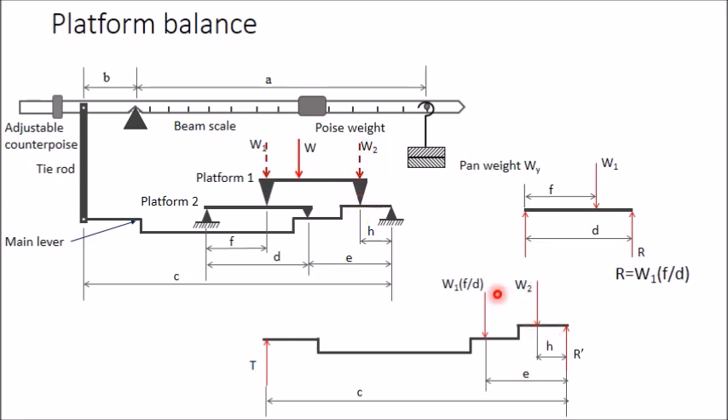Taking moments of all forces about the support point: the moment of R-dash is zero. T is clockwise and the other two forces are anti-clockwise. So T × c = (W1·f/d) × e + W2 × h, which rearranges to T × c = (W1·f·e)/(d·h) × h + W2·h, giving T·c = (W1·f/d)·(e/h)·h + W2·h.